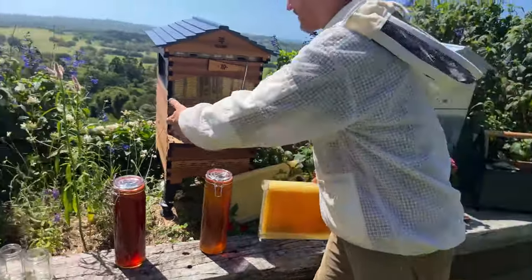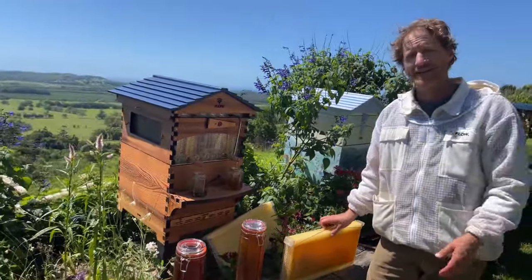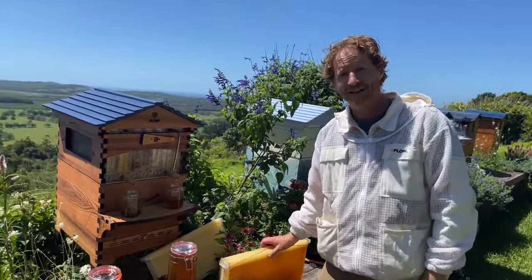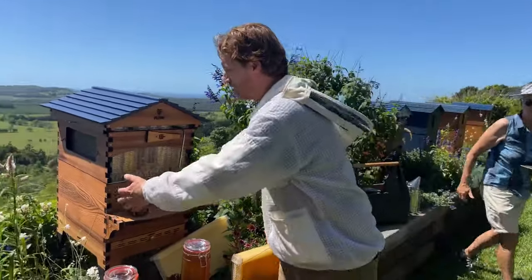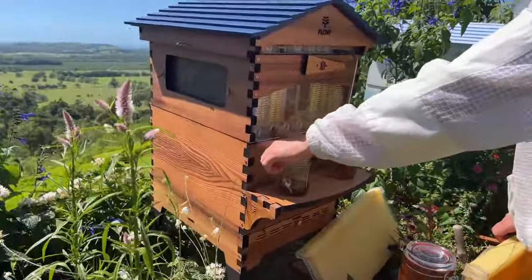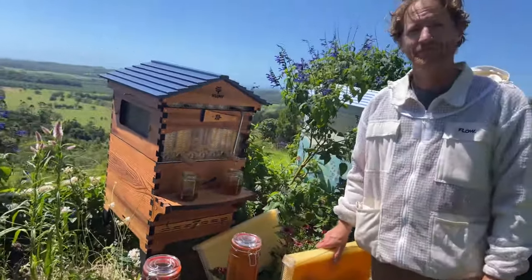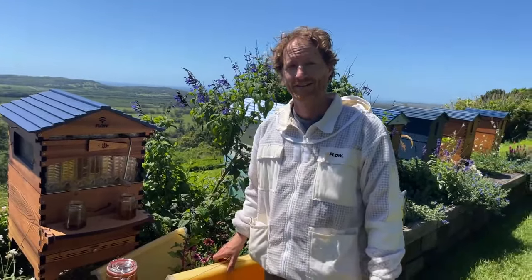Down in the bottom box you've got conventional wooden frames and I like to keep it perfectly natural down there for the bees, where they just hang their comb as they've always done in nature. They can size the cells perfectly for themselves and I believe there are health benefits to allowing them to naturally draw their comb in the brood box. There's a queen excluder here that stops the queen getting up, so the bees are not using the flow frames for raising their brood.